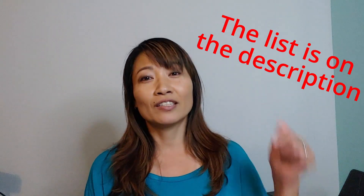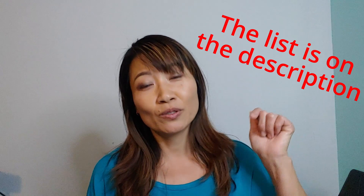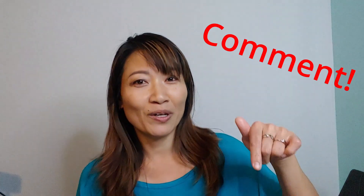I listed them in the description section below, so check them out. And if you know of any other sites, books, or apps that are useful to your learning, feel free to comment down below and let us know. See you in the next video. Bye-bye!